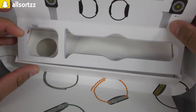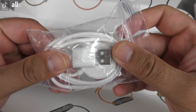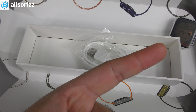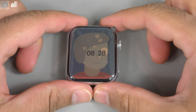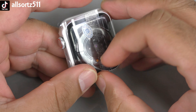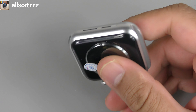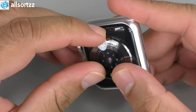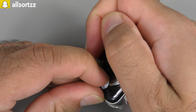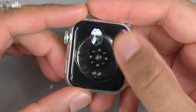Before taking a look at the smartwatch, let's see what else is in the box. We've got a wireless charging pad with a USB wire. Now let's take a look at the smartwatch itself. Opening up the plastic packaging and taking a look at the back, there's an approval sticker. The sensors look the same as the original.